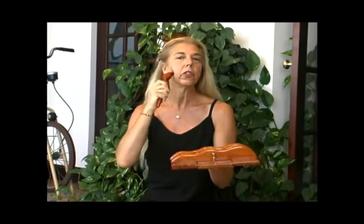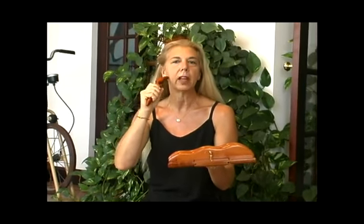The neck attachment works on stimulating the trigger points in the neck, in the face, in the jaw, and around the temples to relieve neck stress, TMJ-type symptoms, and headaches.